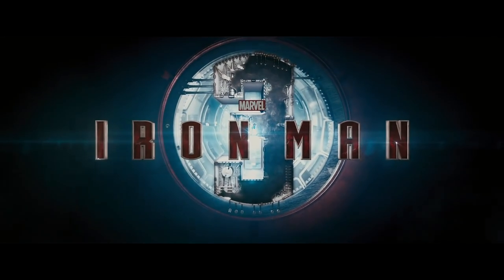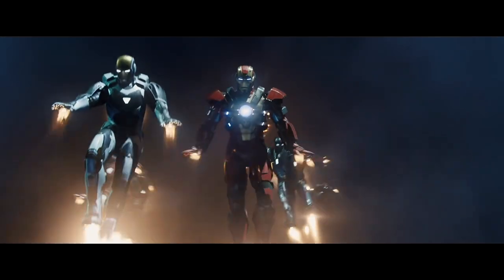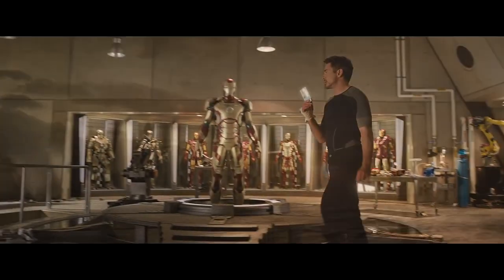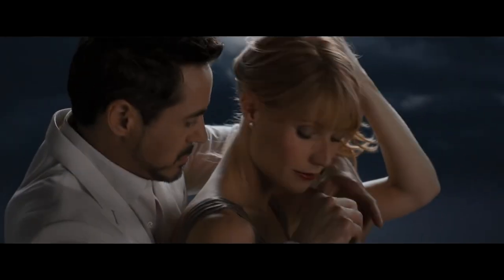Iron Man 3 opened the second phase of the MCU in May of 2013. The film was loosely based on Warren Ellis' Extremis storyline from the comics. It was generally well received by fans, although the bait-and-switch with the Mandarin subplot really irritated long-time comic readers. But it was a huge box office smash, bringing in 1.2 billion dollars. Downey Jr. used the film to explore deeper aspects of Tony Stark's personality, which would pay huge emotional dividends as the MCU continued.